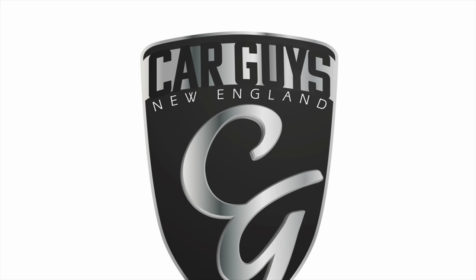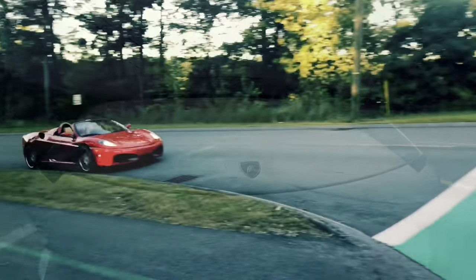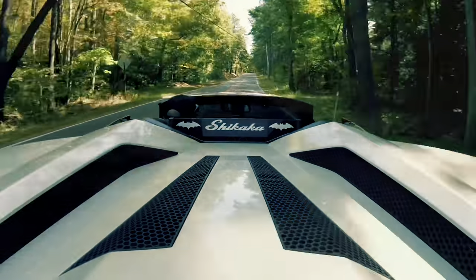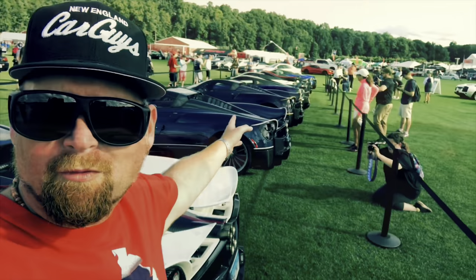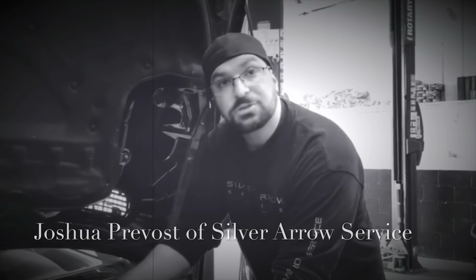This is Car Guys New England, your YouTube channel for anything automotive. This is Jay with Car Guys New England, and today I'm going to be doing a video about adding a new horn to the Chevrolet Caprice. We're going to start with the unboxing, then do the install and some testing.